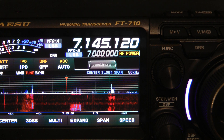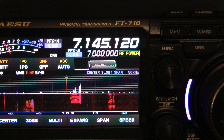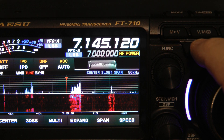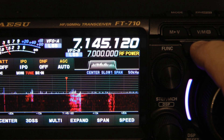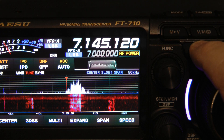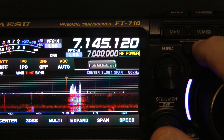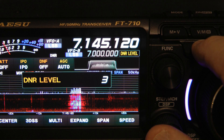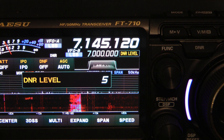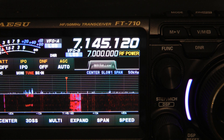Let me turn the volume up on the radio. I do have my DNR engaged right now. If I remove the DNR, you can hear that I'm cutting out quite a bit of noise with it. To check the DNR level, you long-press the DNR key — I have it on three right now. I'm going to change that to five using the function button.